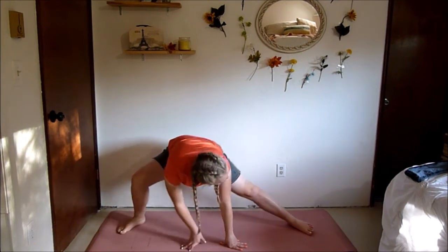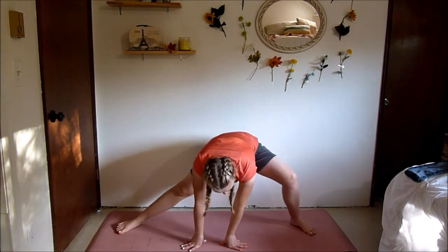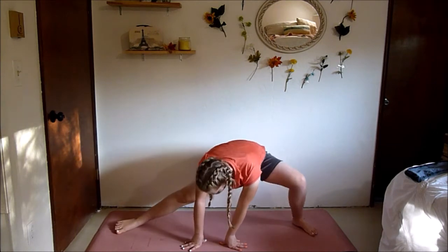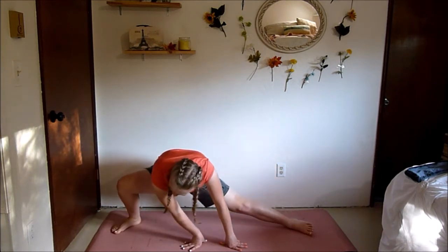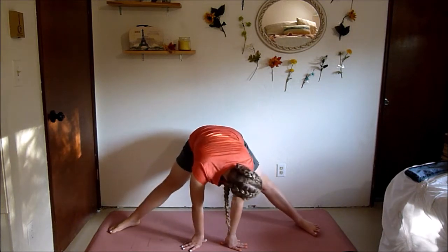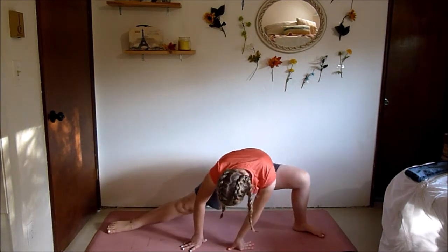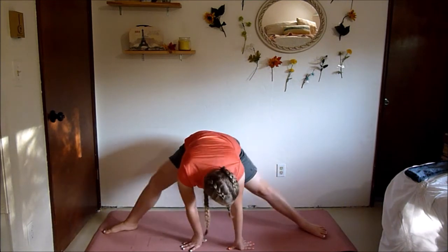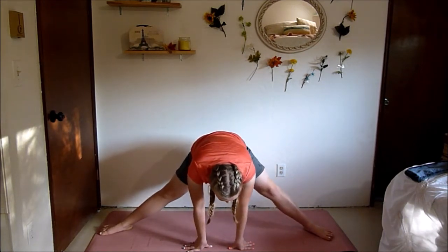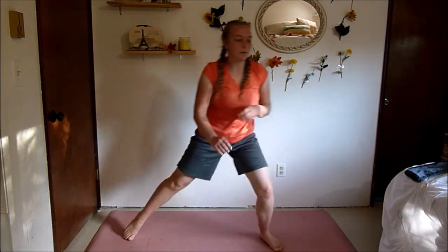10 on each side — not 20, that would be a lot! Two more each side, last one. And then go on to the other leg. All righty, stand up.